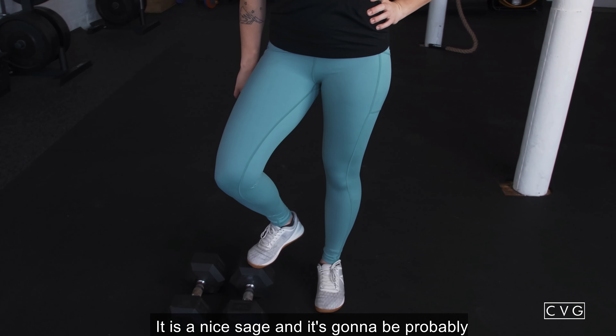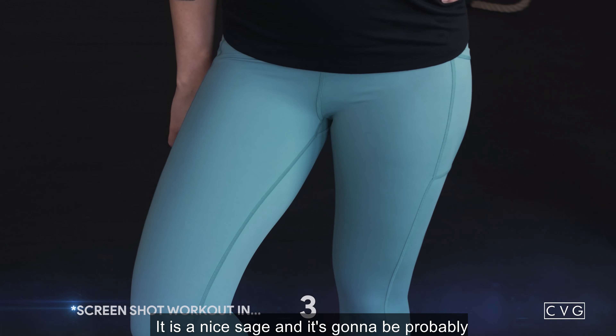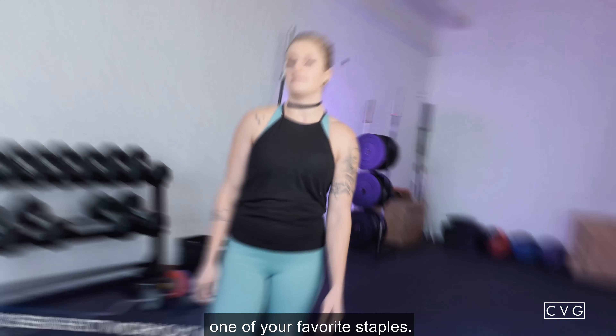Hi everyone, welcome back. This week we're going to be doing a strength circuit and it will be for our brand new solid pattern.